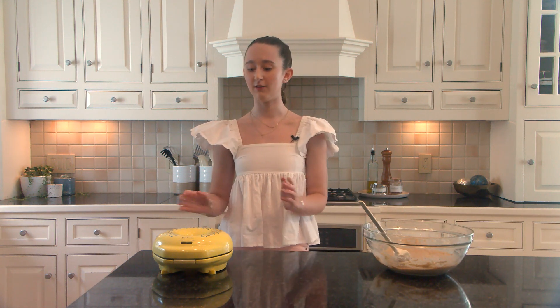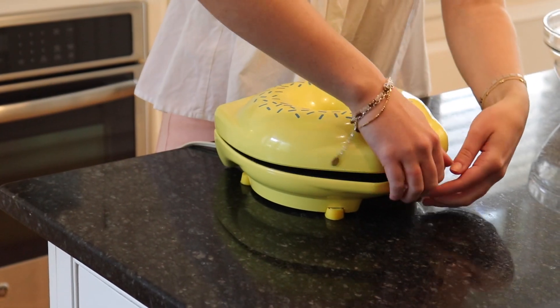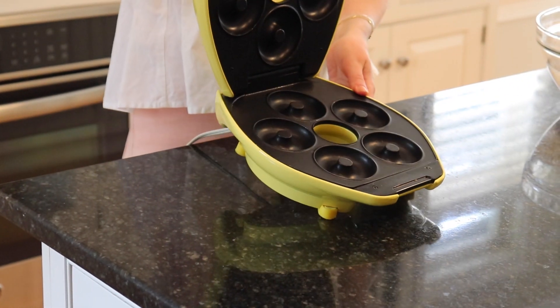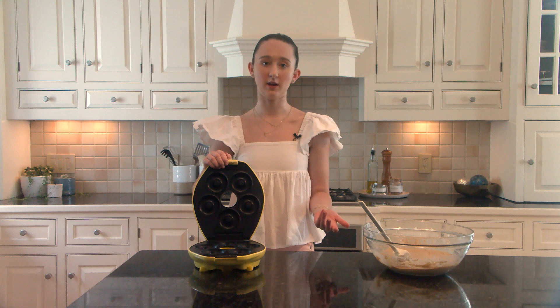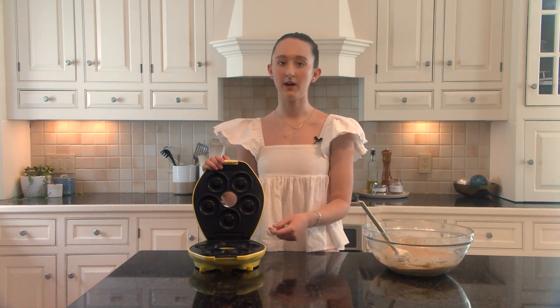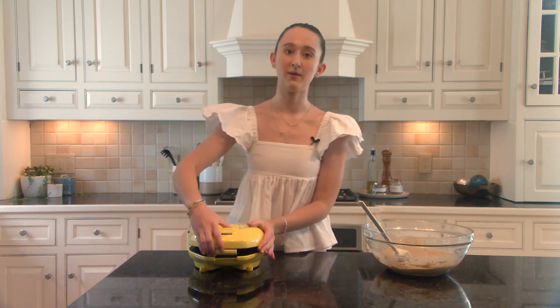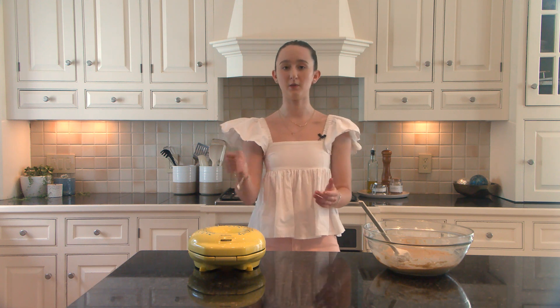This next step will look a little different for everybody. If you're using a donut maker, obviously this process will look different depending on the donut maker. Mine is just a five-mold one and they're mini donuts, so if you have a bigger one the baking time might be different, but regardless, you want to spray it down with nonstick spray and let it preheat while the donut batter sets aside. Alternatively, if you're using a mold or a silicone of some sort, you're going to want to spray that as well.